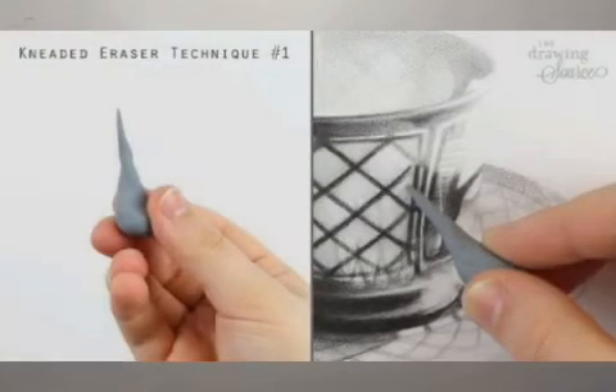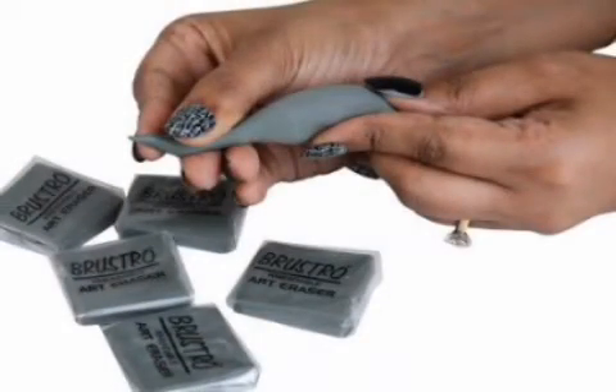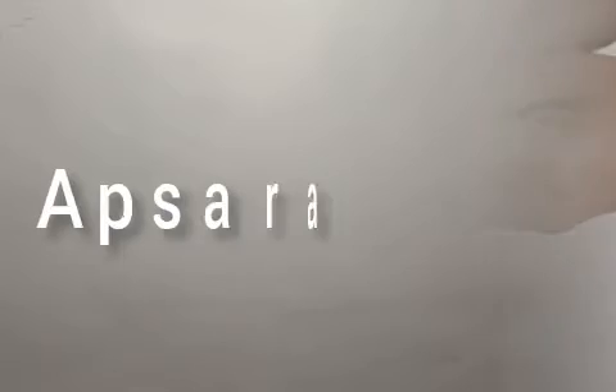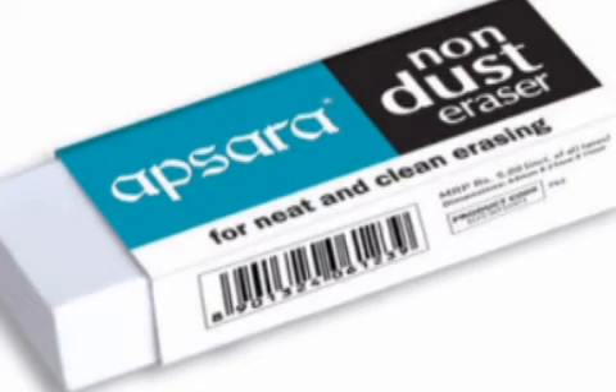Next, let us know about the kneadable eraser. It is an essential artist tool for erasing. It is also used for blurring edges and highlighting. It is made up of a flexible, gummy material. It can be molded to any form, or you can take a small piece to access hard areas.